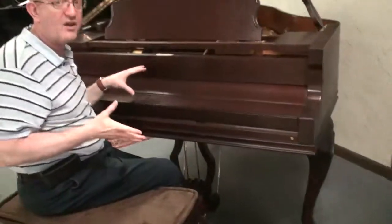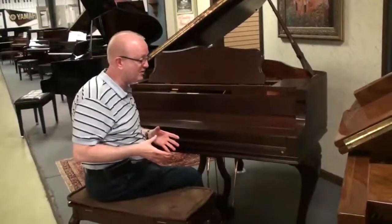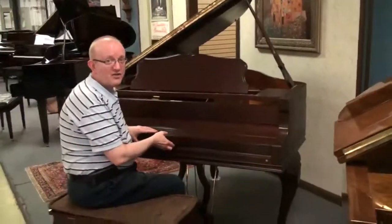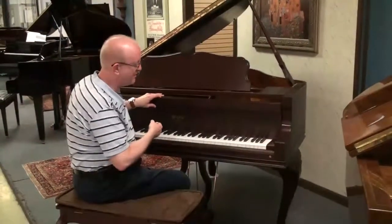For these types of pianos, they were typically not available in showrooms for Weber dealers as a regular thing. They were usually a special order piano, which is what this one was back in those days.